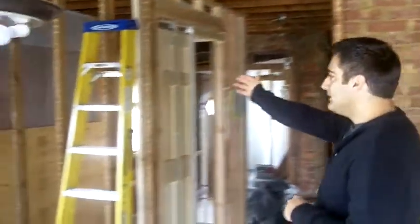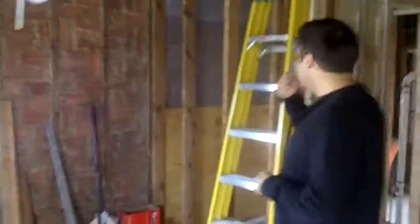Hi everyone, Tom Ray here, Mr. Mole TV, and we're on the job site where Total Contracting is doing a full gut renovation. As you can see, this is an older building. What Total Contracting has done so far has removed all of the insulation, wall board, framing, and basically getting the house down to the bare bones.